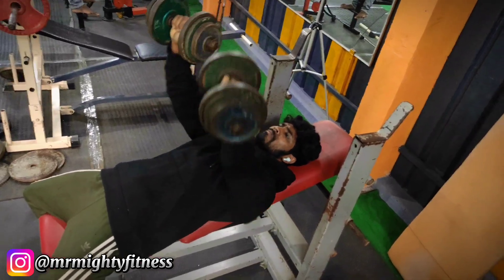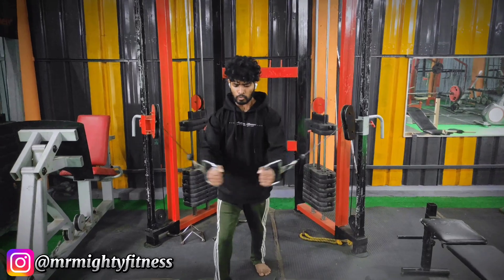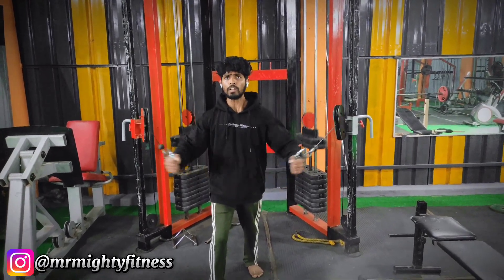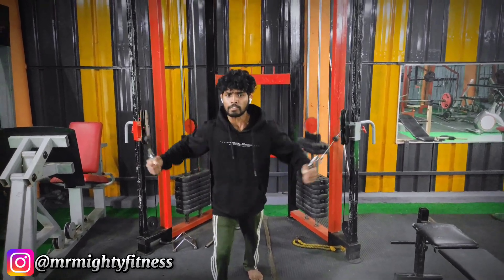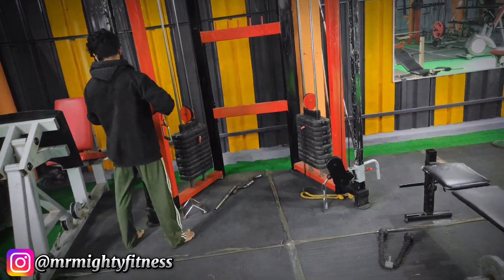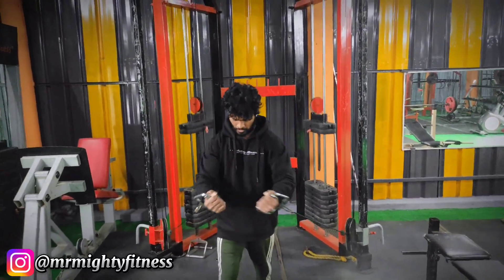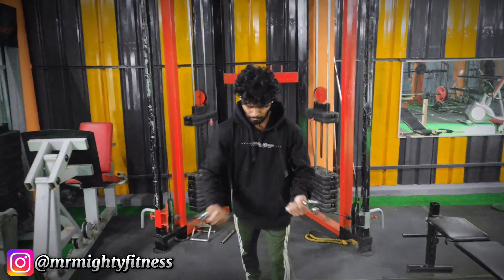Now we move to the cable machine — 2 variations on the cable machine. First variation is the middle chest: each side is 10 kg. We do cable hooks and lock, pulling the cable flys in the correct position with front chest engaged. 3 sets of cable flys complete. Second variation is standing cable flys for the upper chest — 3 sets of 20 repetitions, totaling 60 repetitions.